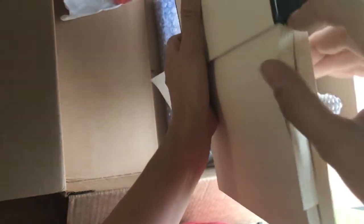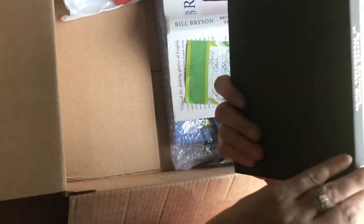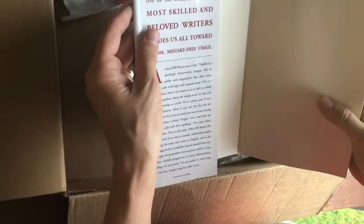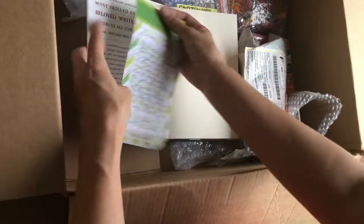They have one, two, three... six, seven, eight signatures in this book, and I'll be able to gut the book and use the signatures. It has a nice beautiful black cover, and I would even keep the words on it because that's fabulous. Most of the time when I gut a book, I reuse some of the pages, so I'll find some of my favorite words in there to reuse in the book.